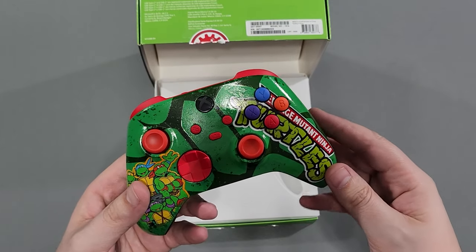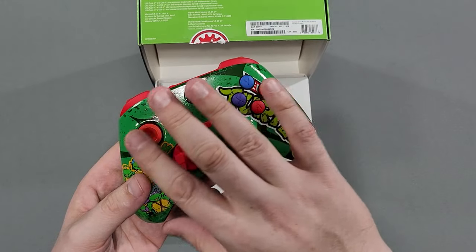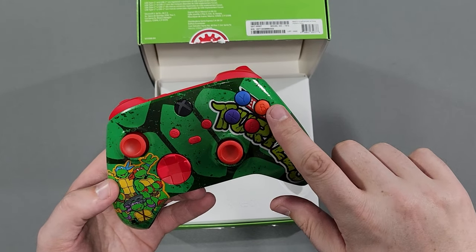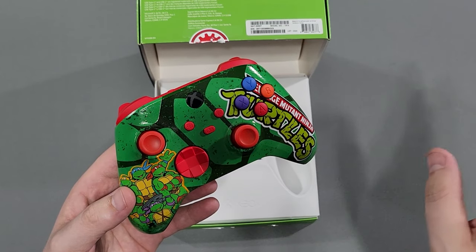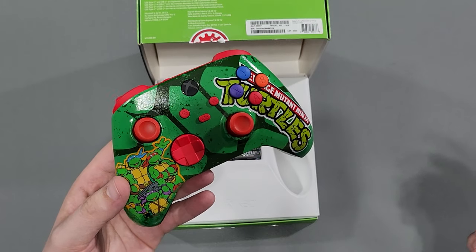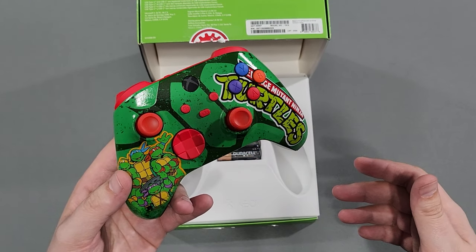The whole thing is custom painted. Even though I let it air out, it still has the little fumes of the sealant — but that's fine. So you've got Raphael, Michelangelo, Leonardo, Donatello — all represented on the face buttons. Everything else is red. From what my wife told me when she ordered it, she had the option of picking what the other buttons were, and of course they have to be red — because of Raphael. Red Bandana Gaming.